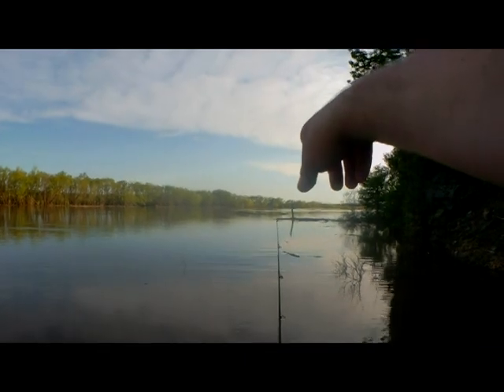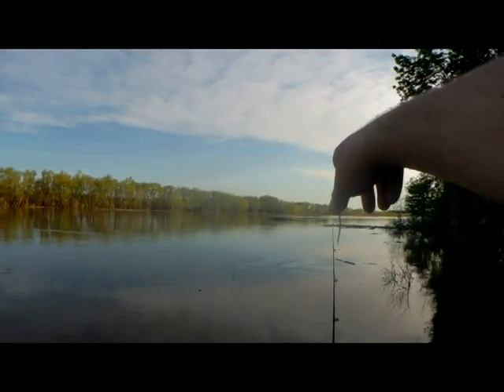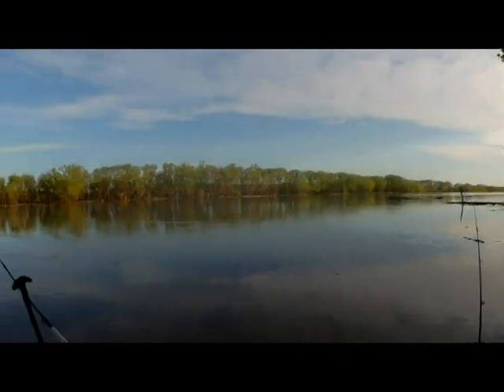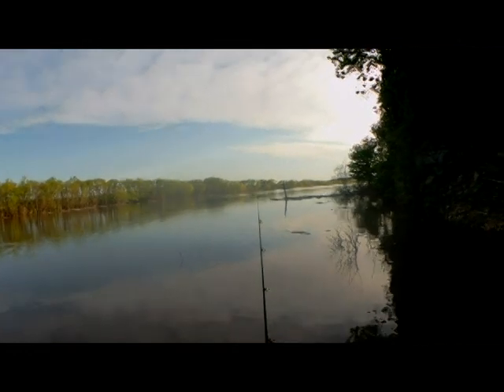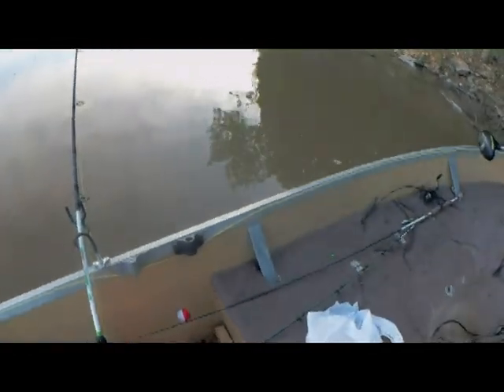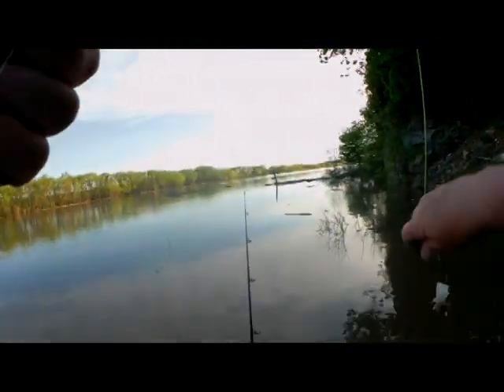Look at that chunk of forest coming down the river here. I guess it's a good thing we're off the main river. There's a guy coming upriver right now, so I need to watch out. That's why you've got to be careful going up and down these rivers at night — they can get a little bit dangerous on you.